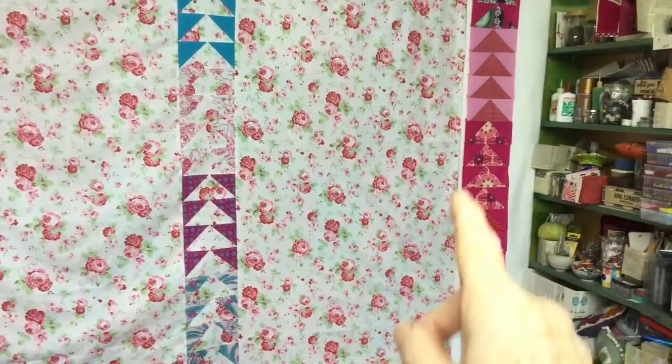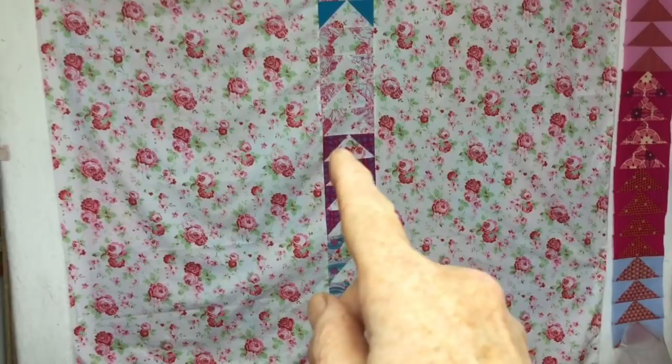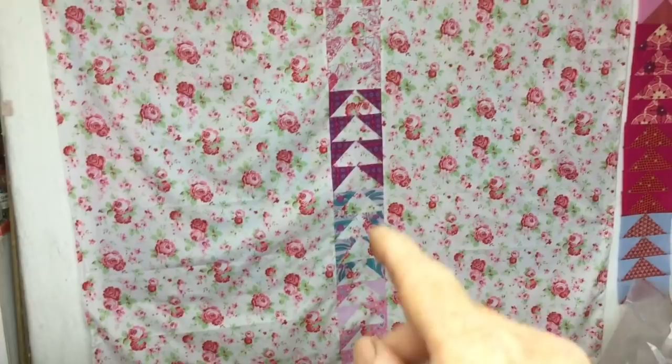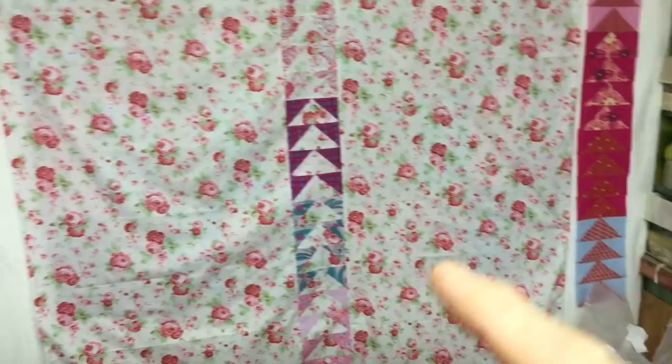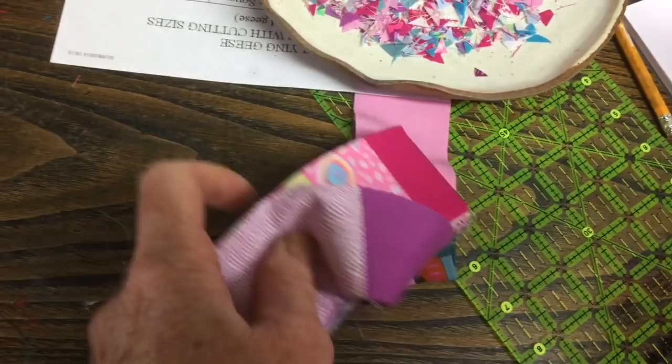First of all I made a run of flying geese that I thought I might put in the middle, but I thought no, that's too much like the front. So I made another run of flying geese using the background fabric as the goose fabric and some of the other fabrics from the front — I actually like that better. I've also made the binding; I like a narrow binding.